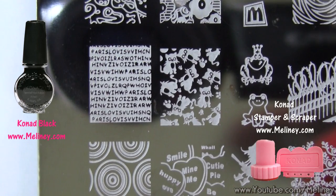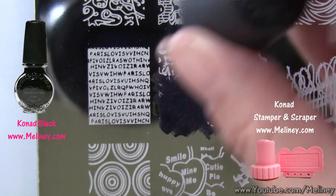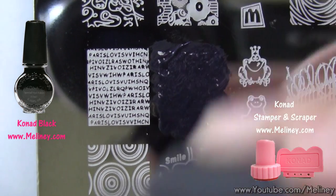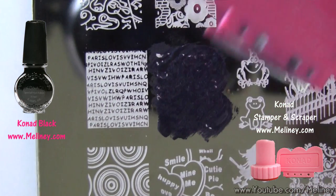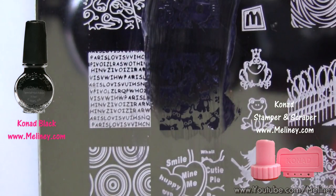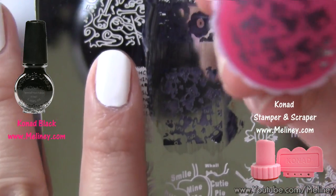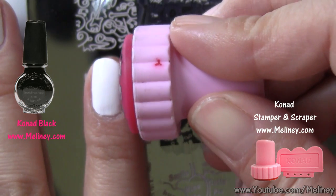Apply stamping polish over the little kitty design and scrape off excess polish using the scraper. Then transfer the image using the stamper. Check that the image is complete, then aim and roll it over the nail.